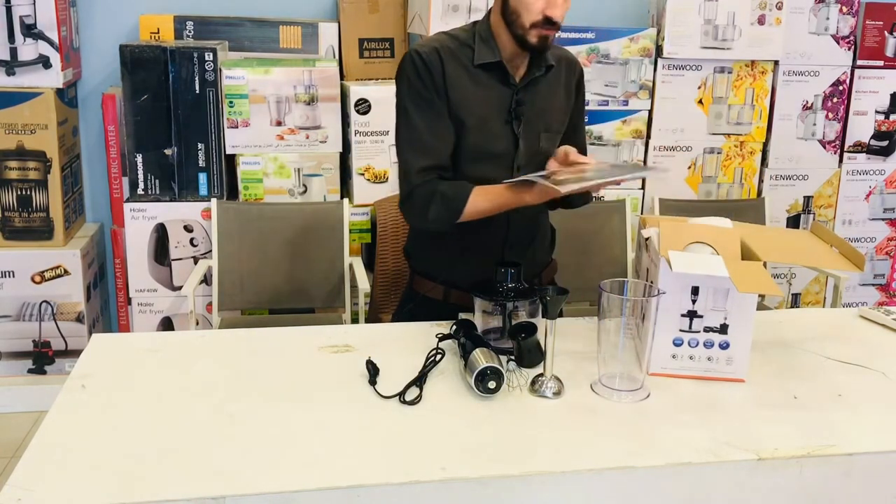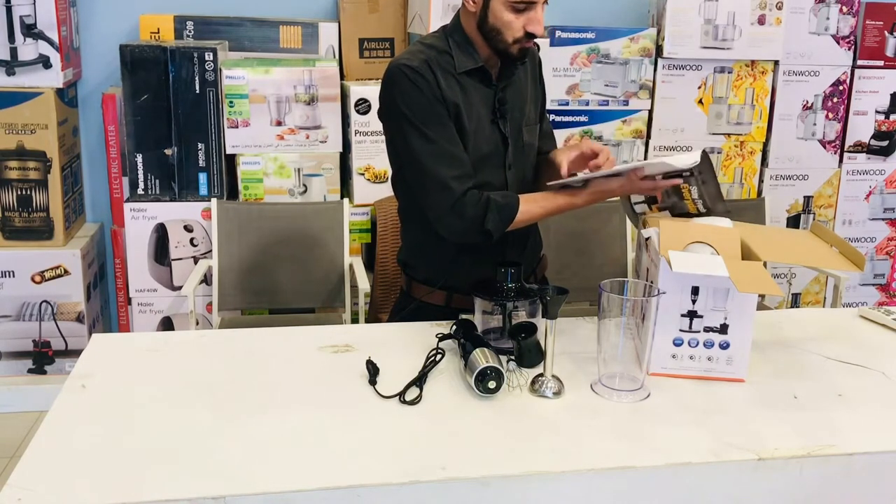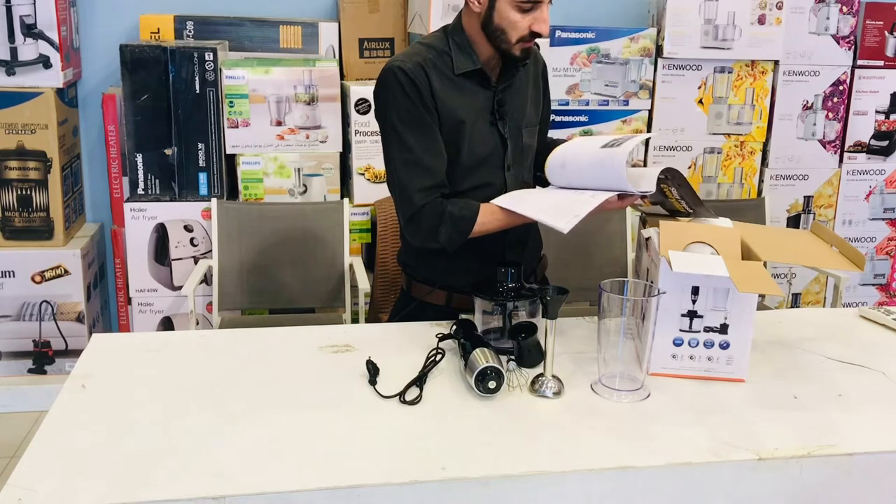This is the recipes booklet — 'Start Fresh Everyday.' In the book, there are many recipes mentioned. You can read them and make the recipes.